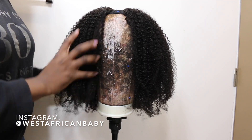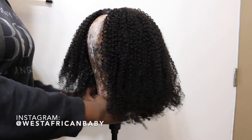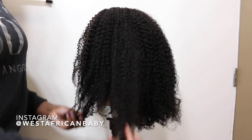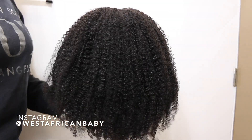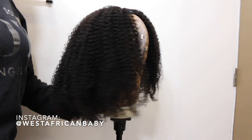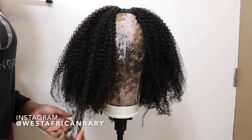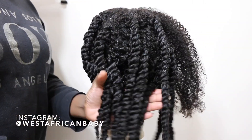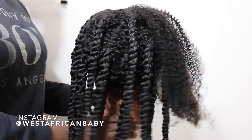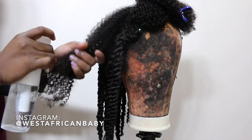This is what the wig looks like on a mannequin head before I do anything to it, straight out of the box. You can actually wear it in this texture — this is the coily texture that fits 3C-4A hair. I have 4C hair, so the texture that fits my raw unmanipulated hair would be their kinky texture, which fits 4B-4C hair. But since I was doing a twist out, this coily texture fit me properly.